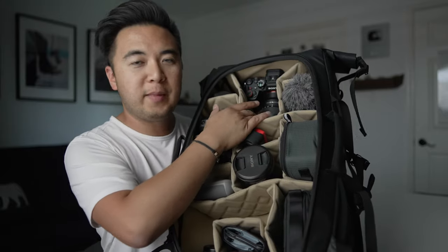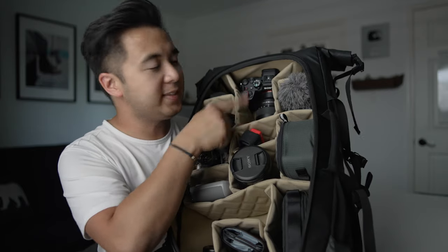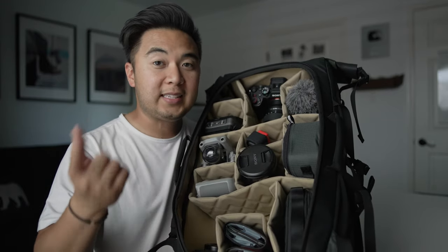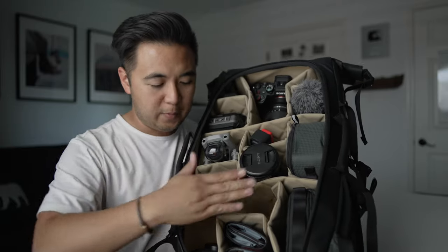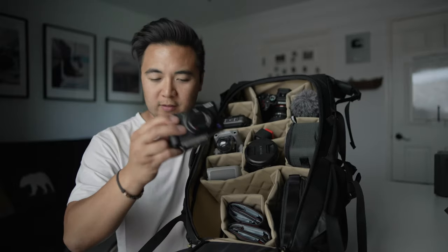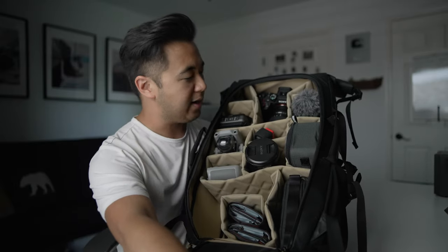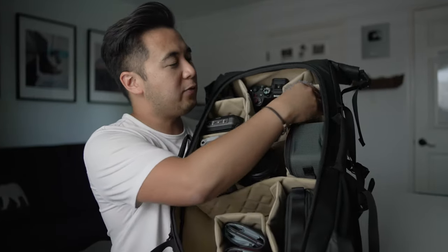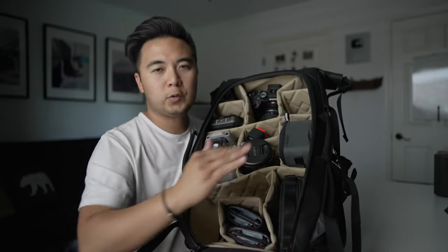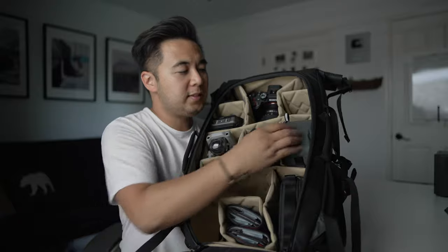I've got my full-frame camera — this is the Sony Alpha 7 IV with the 16-35 G Master lens. I also have another full-frame camera, the A7S III, which goes right over here in this compartment. You can also have a third camera — this is the Sony ZV-1, just nice to have a small camera on standby. I've also got my favorite mic to travel with, the Rode VideoMic Pro Plus. And for moments where I need a wireless lav system, I have my audio case right over here.